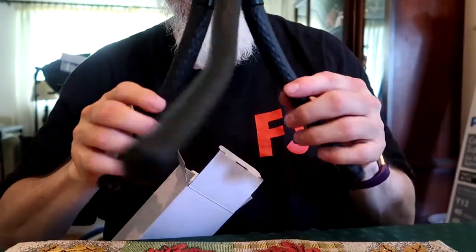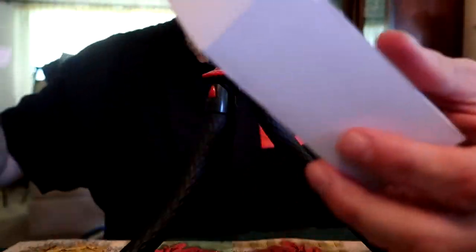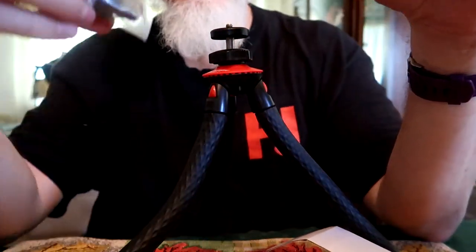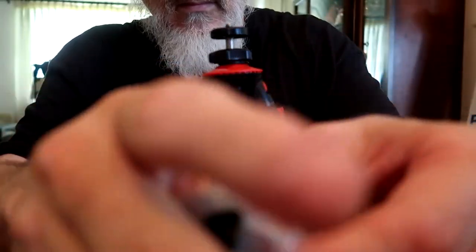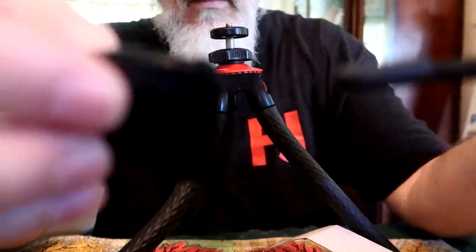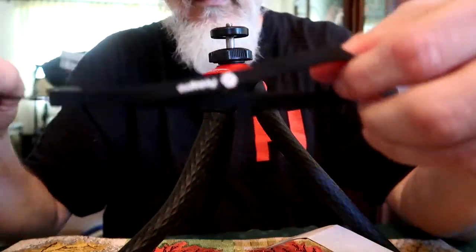Here's more cell phone attachments included in the box. There's also a strap — I'm not sure what I would do with it, I won't use it, but it does come with a strap.